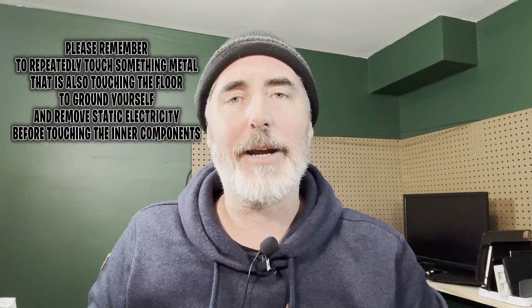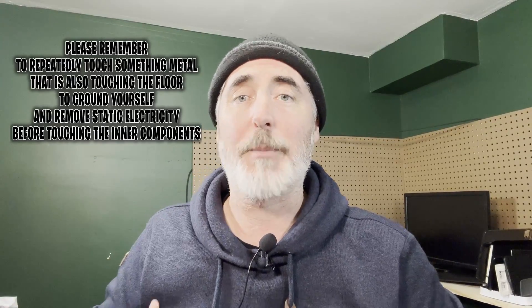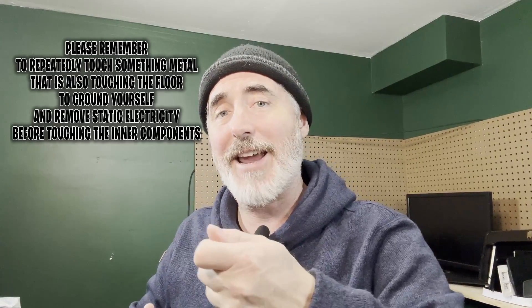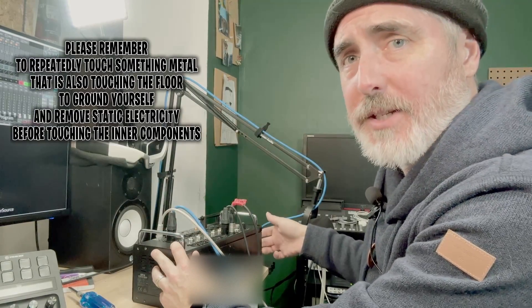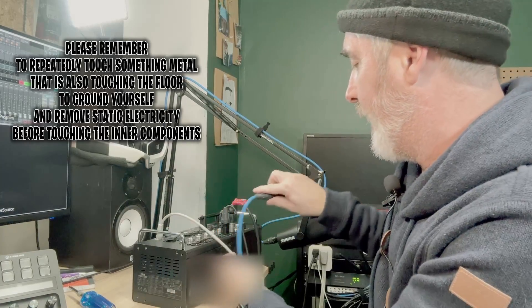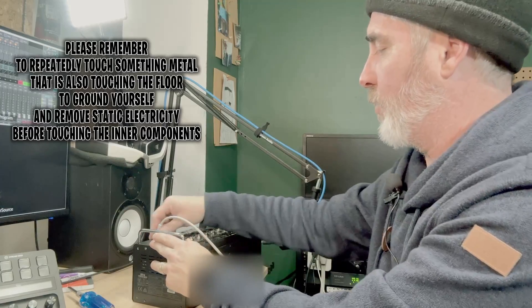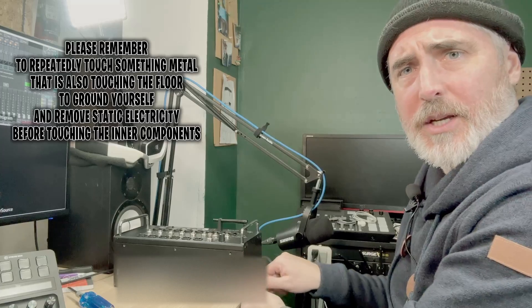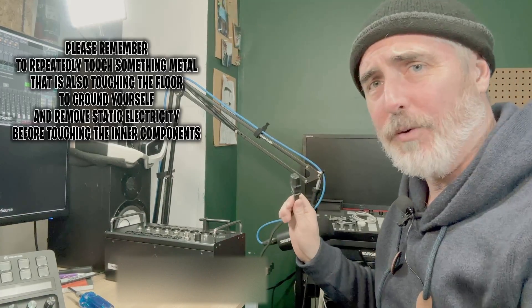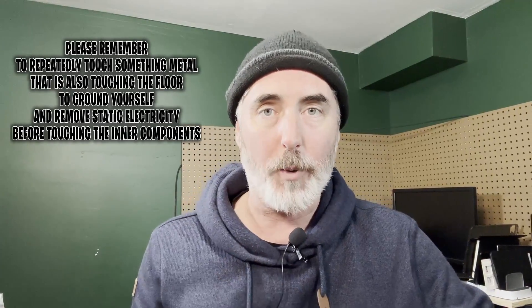Now what we're going to do is open up the device and have a look at what's happening on the inside. The first thing we're going to do is power off the device — we don't want to open anything up with power plugged in. So I'm going to remove all my input and output cables and physically power the device off, remove the power cable from the side. I don't want any power or signal running through this device when I open it up.